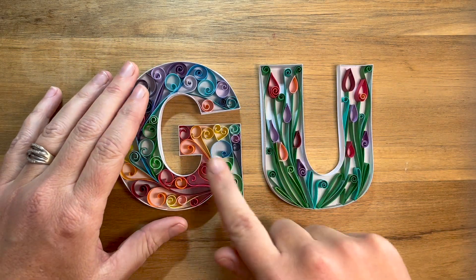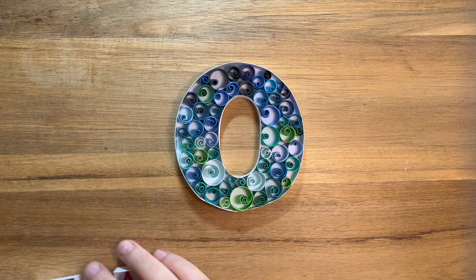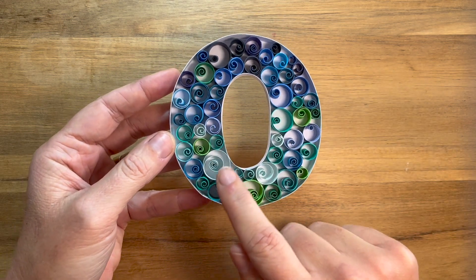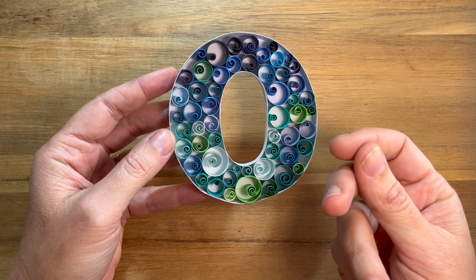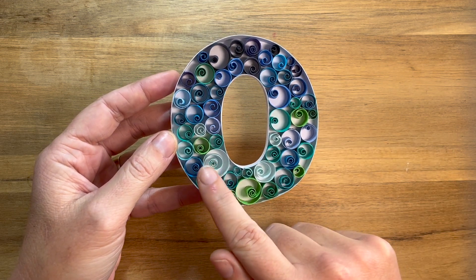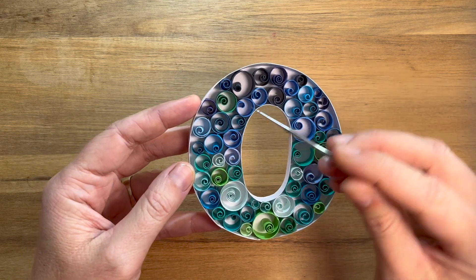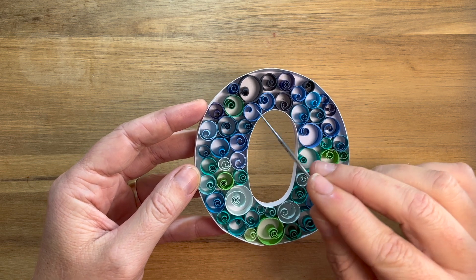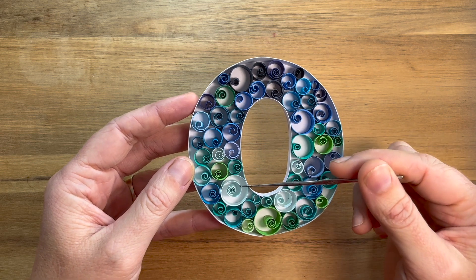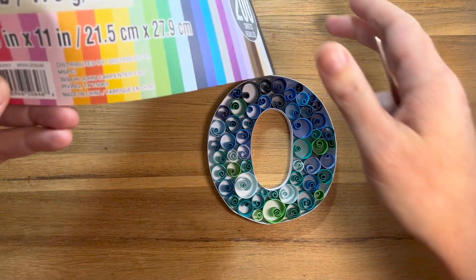The other thing is that once you're starting to get into detail work — and this is probably a good example here with my letter O — when you're looking at doing some of these finer intricate swirls, the thinner the paper the more ability it will have to create a really fine tight coil. This particular swirl has been made with one of the thicker stocks at 216 gsm, and this one's been made with a finer one.